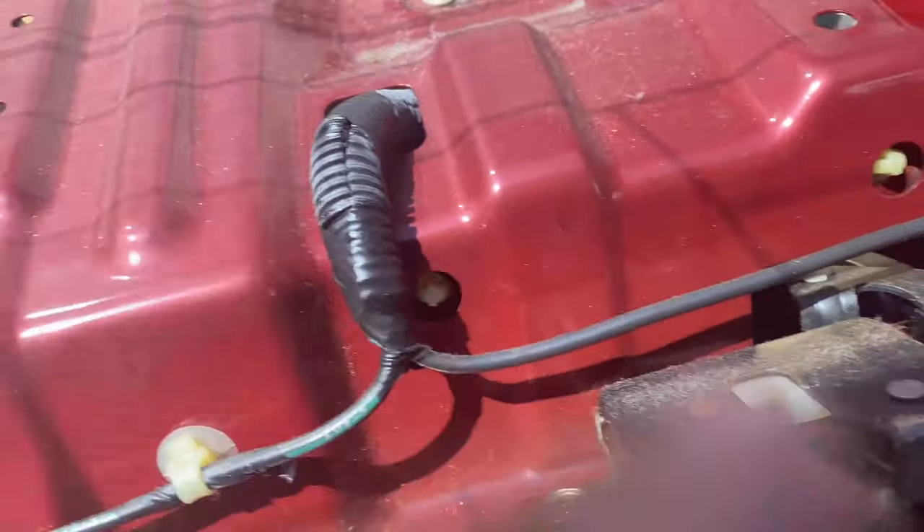When you actually take the rear deck cover off, it's a lot easier to get to everything. I actually was prying on the grills — these clips broke very easily. So I'm just going to pop these back in place and 3M them from the inside so we don't have that issue again.